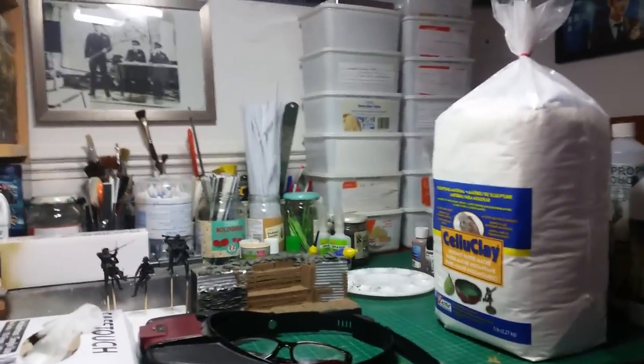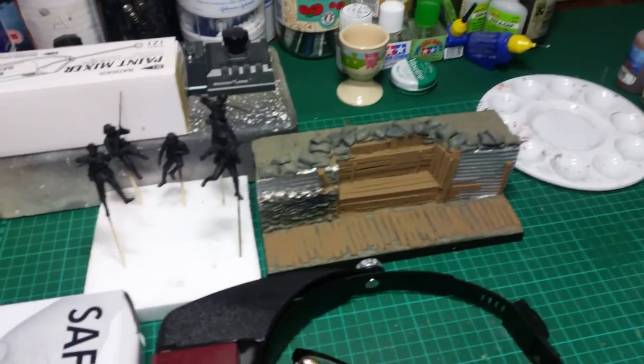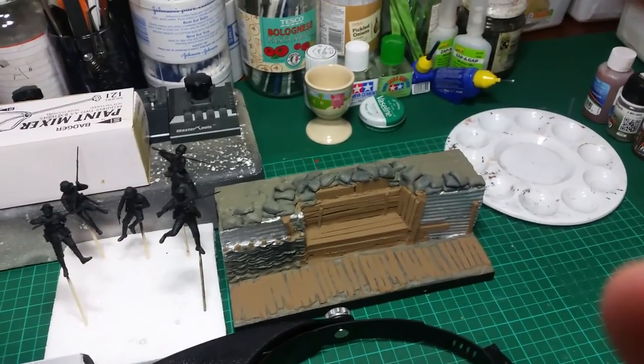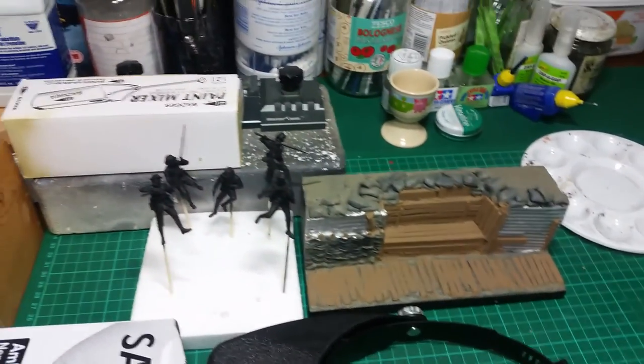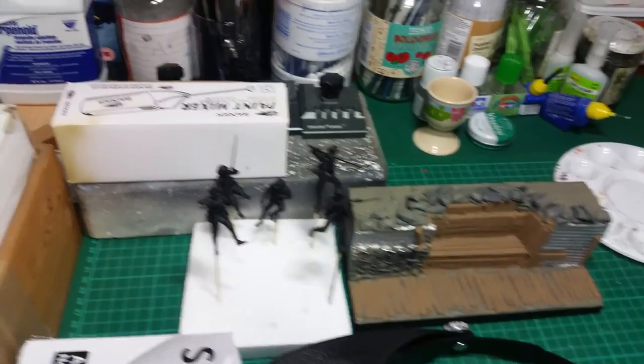Working onto the workbench, this is my current project which is the World War One group build. I'm not quite happy with the mud or earth color to be honest — I might go over that again. The rest of it is fairly fine. I've got figures I've yet to paint, so that's something else I've got to do.